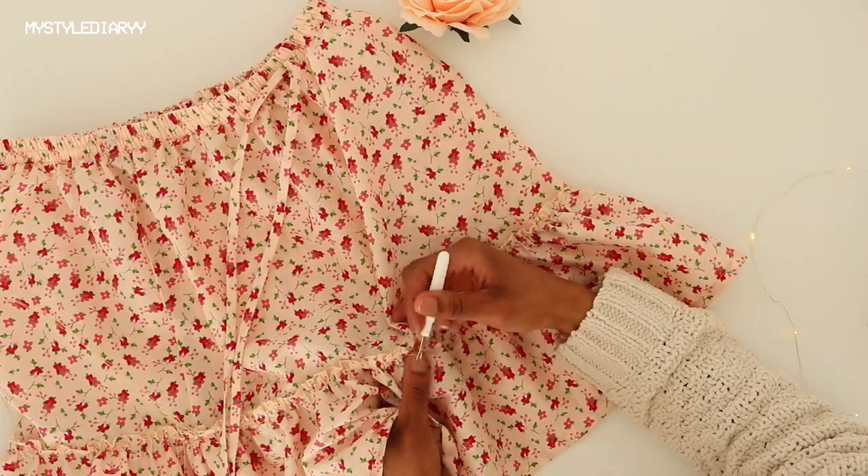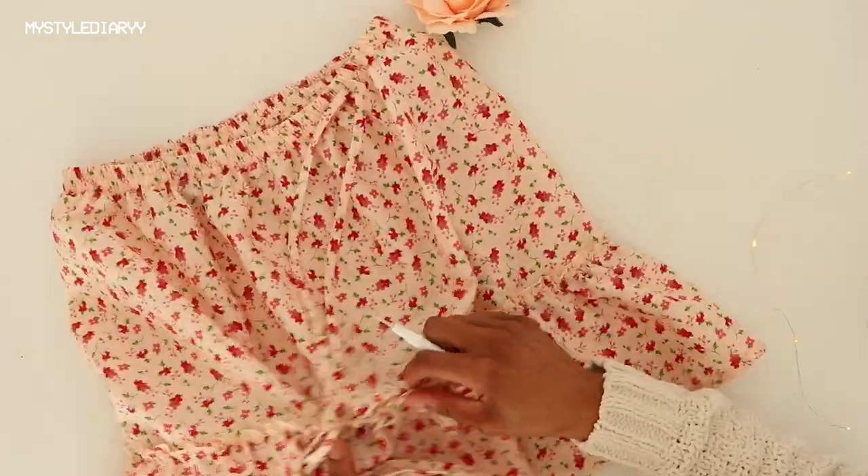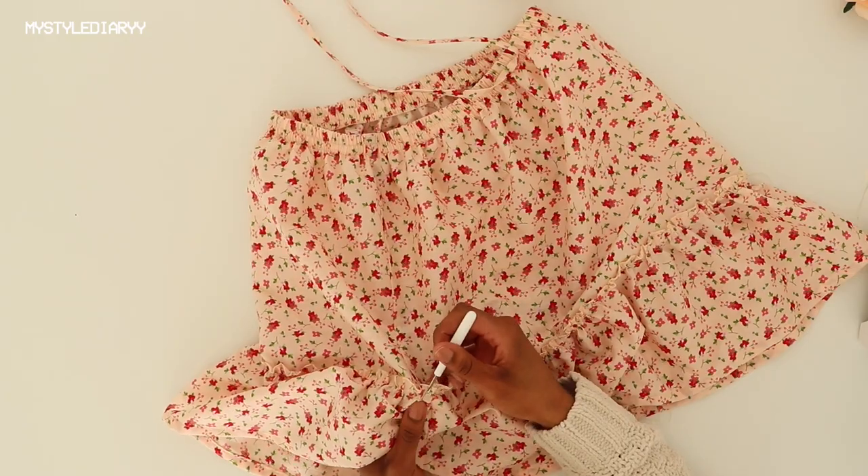The last thing I had to do was undo the basting stitches, but you can also do this at an earlier stage.